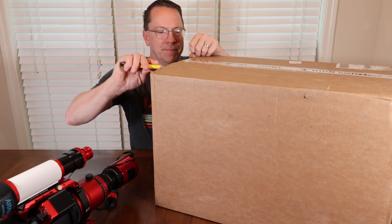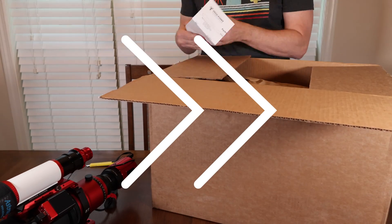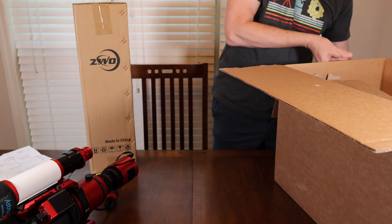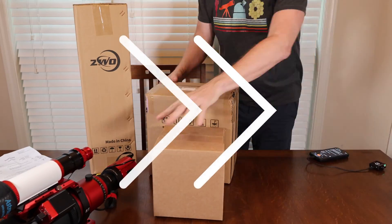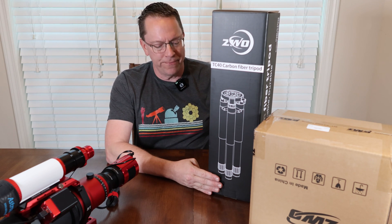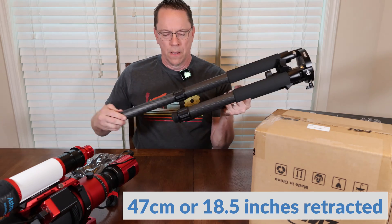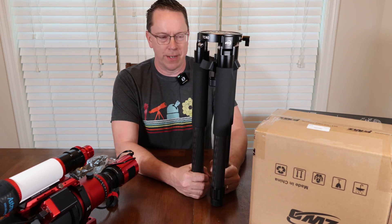So let's go ahead and unbox the AM3. The first thing we'll unbox is the TC40 carbon fiber tripod — portable, stable, and durable. The first thing I noticed about this tripod is it's pretty short, though the legs definitely extend up. I believe the intent of this mount is to keep a low profile so that the center of gravity is pretty low to the ground, so it won't tip over.